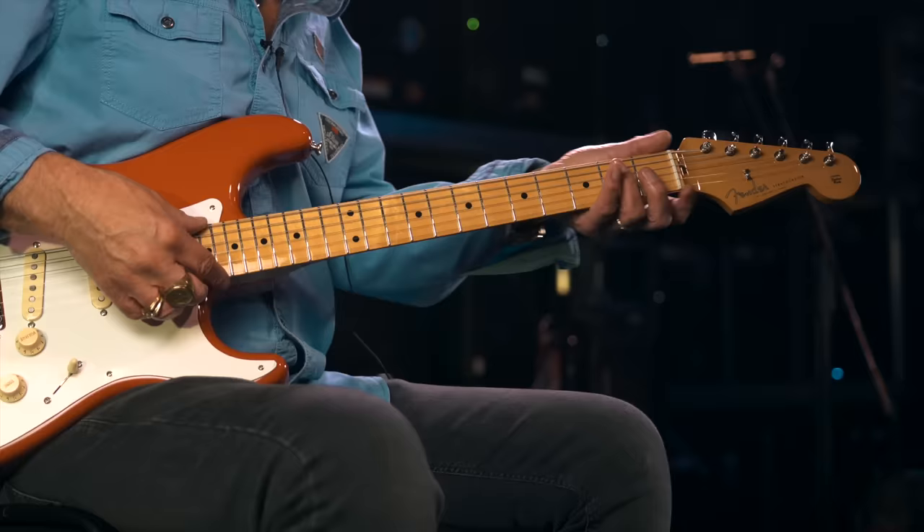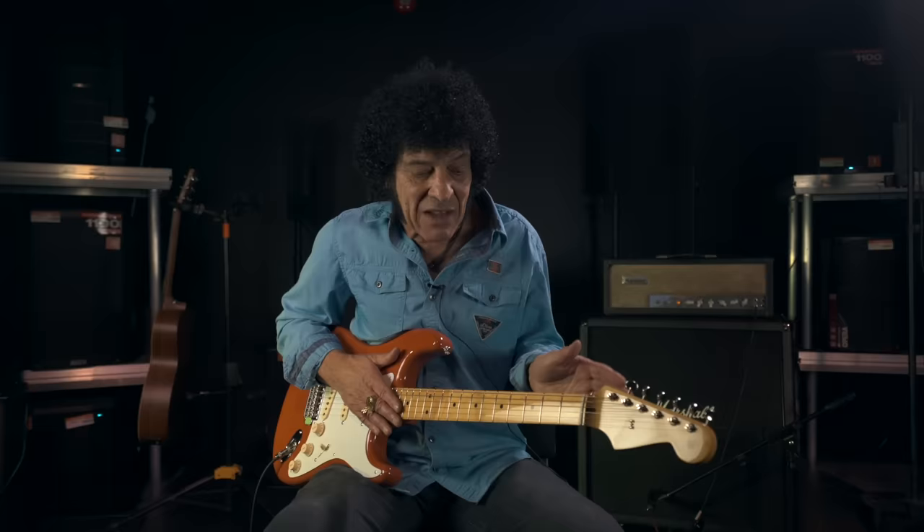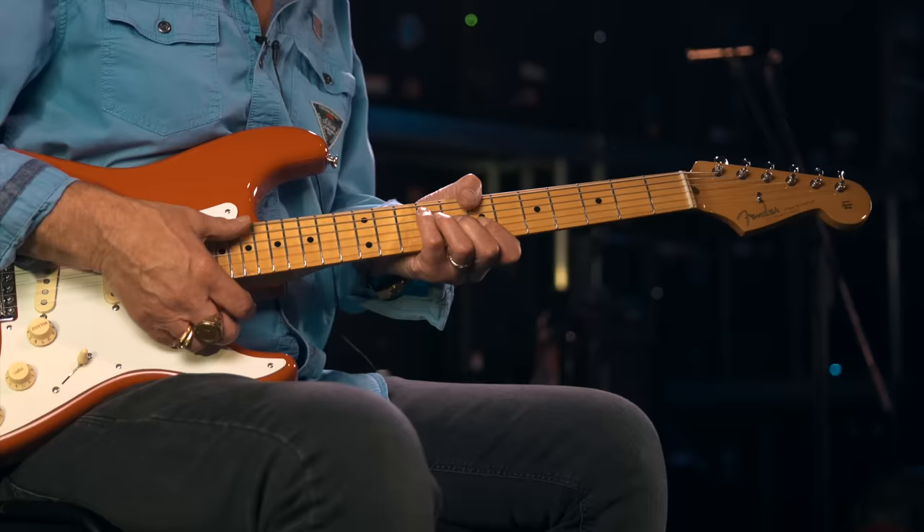I recorded the song in the key of E. I hold down the E chord, which I play simply like this. In the key of E there are basically three chords: E, A, and B7. I don't use the B7. For the A, I play the F shape on the fifth fret. For the B, I play the F shape on the seventh fret.